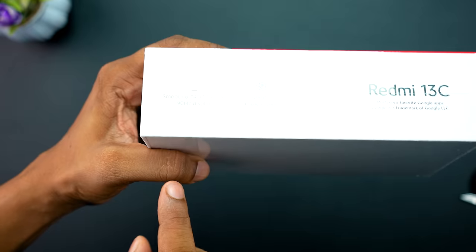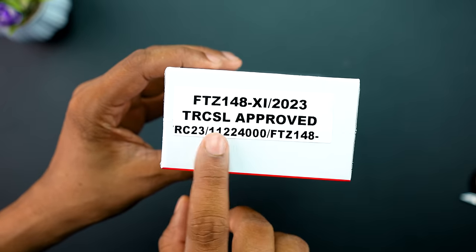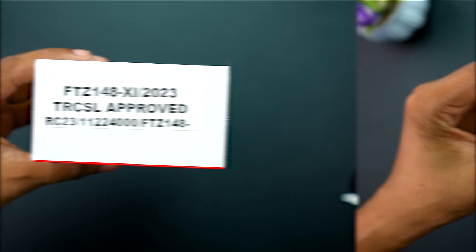It will show you the main specifications. This is the main figure. Because it has a top screen and you can see the phone right now.